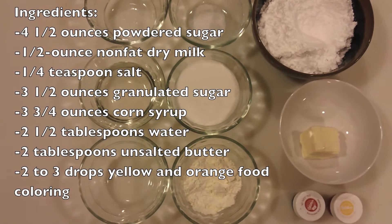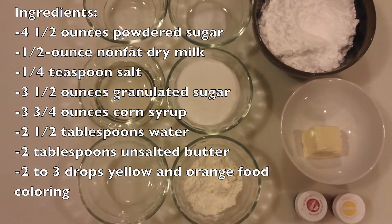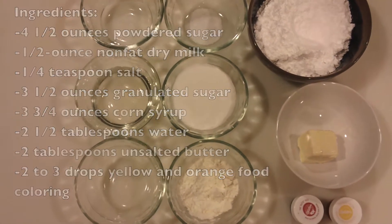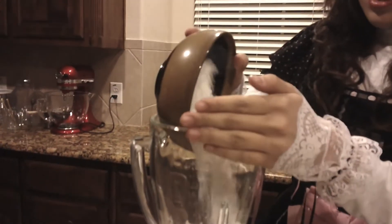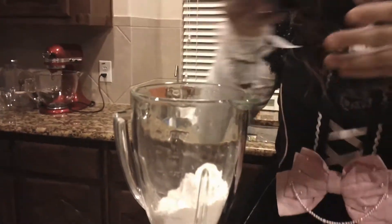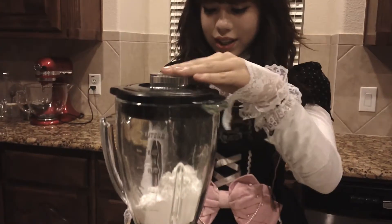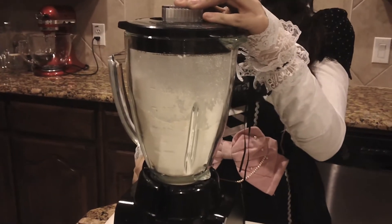These are the ingredients you will need. Remember to weigh out your ingredients on a scale in order to get the best candy possible. First, we're going to get our salt, dry milk, and powdered sugar into either a food processor or a blender, and let it pulse four to five times — like that.